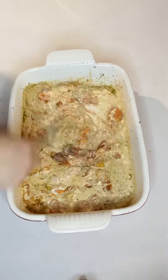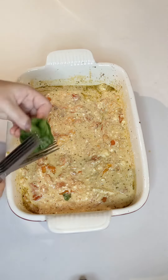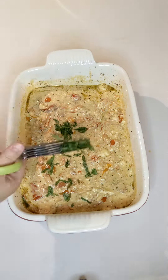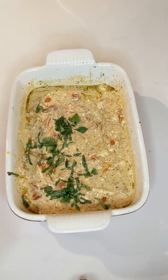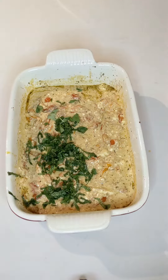Once it comes out, smash everything all together — smash all the tomatoes, the feta, everything. It makes a really nice creamy mixture. Then add in your basil; you can just shred it, rip it apart, or use herb scissors.